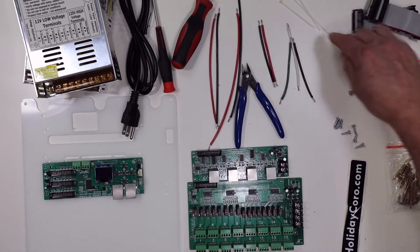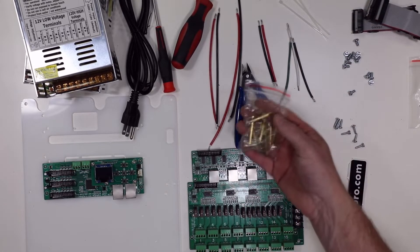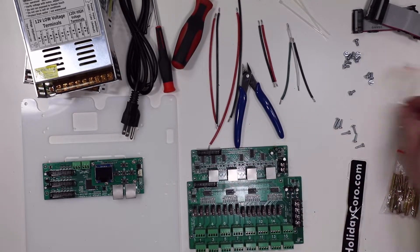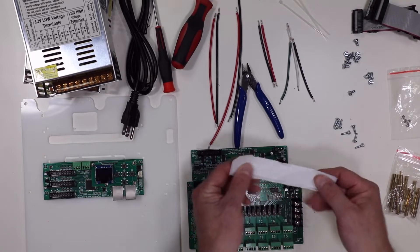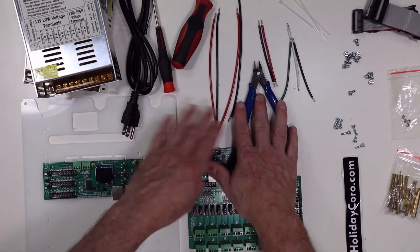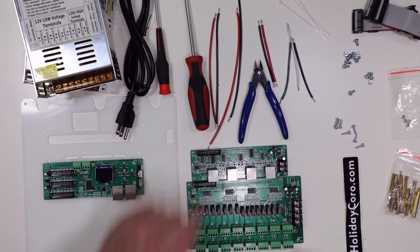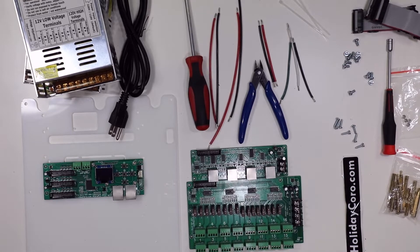In the kit we get different kinds of screws for the power supplies and the controllers. We also get a package of hardware that comes with the expansion boards, nuts with the controller CPU. There's also a label trick I'll show you. The tools needed are pretty basic: a pair of dikes or nippers, a Phillips screwdriver, and a nut driver — this one is 5.5 millimeters. So let's get started.